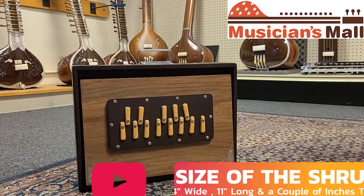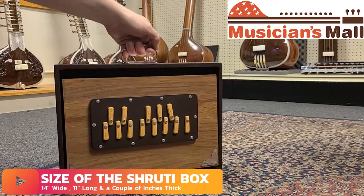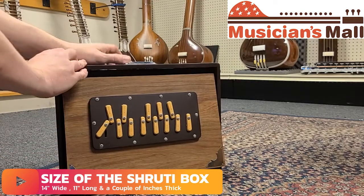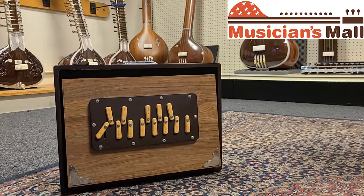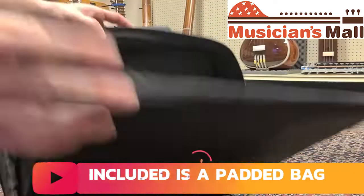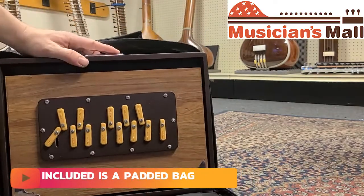It's about 14 inches long, 11 inches tall, a couple inches thick — very, very portable, and it comes with a nice bag. It can just fit right in.